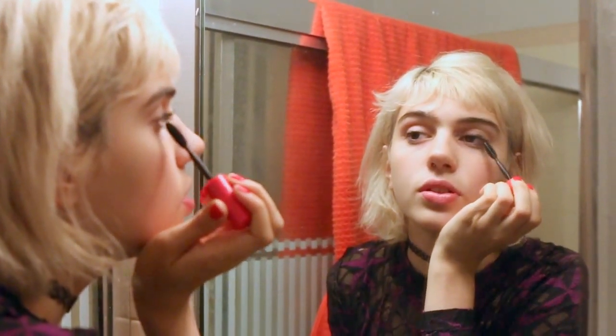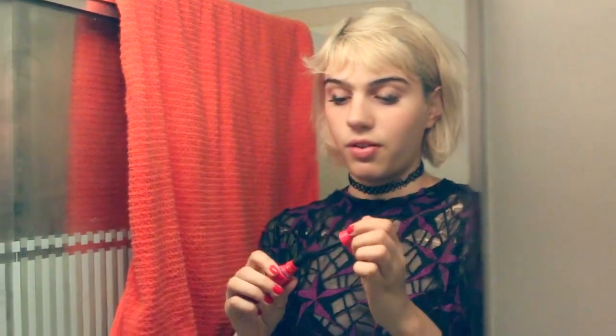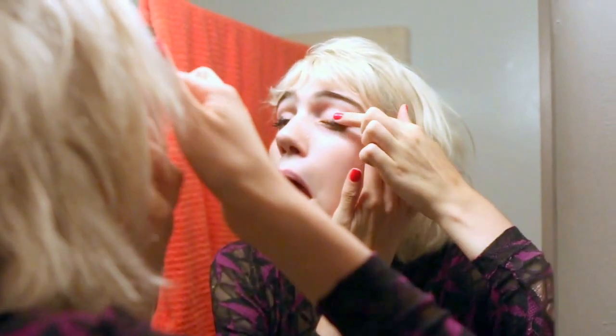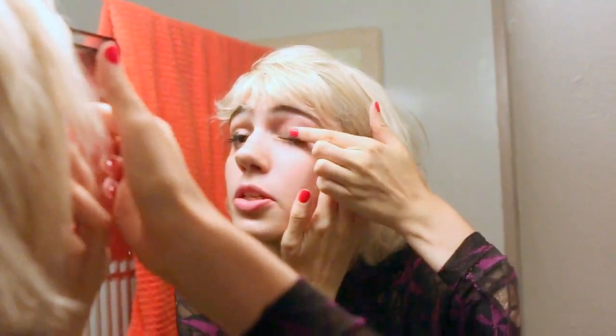I know it's not supposed to be clumpy, but then it kind of is supposed to be clumpy. Once we get the wet and wild on here, it's going to be really fucked up. It's a little intense right now on the lid, so you can just kind of smudge it up.